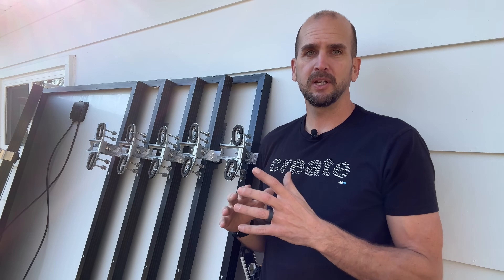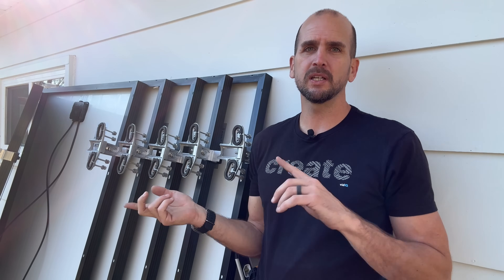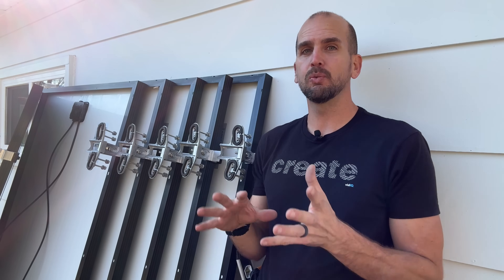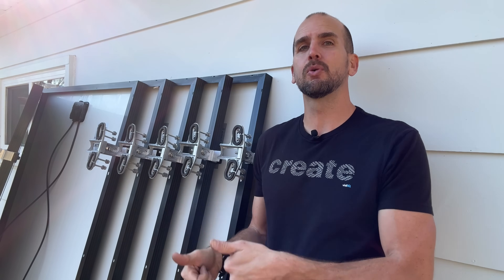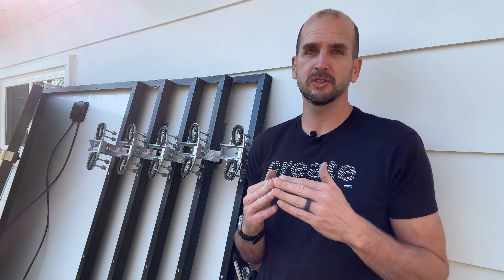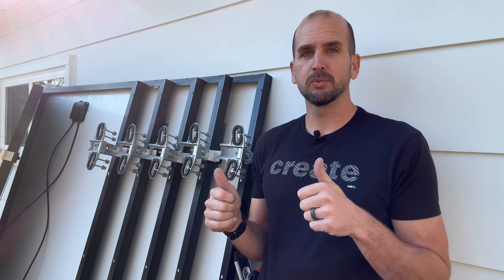My overall setup is running into EcoFlow Delta Pros, so I don't have micro inverters, power optimizers, or any rapid shutdown equipment. If you do have that, you want to install it here on the ground before taking the panels up — that will make the overall time on the roof much easier and quicker. And don't forget to think through wire management: how are you going to run your wires and bring these panels together before you're up on the roof.